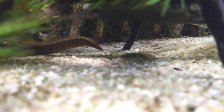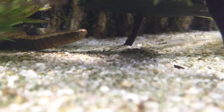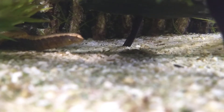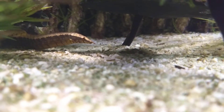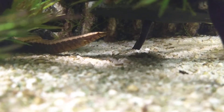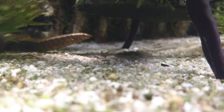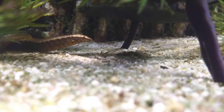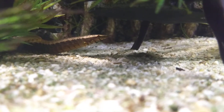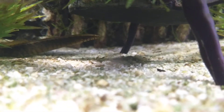Here's my zigzag eel. He's super cute. I love these eels. They're actually not true eels — they're spiny fish, but they're called eels because they look like eels. This one here is a zigzag eel. I also have another eel in here too, a spiny eel.